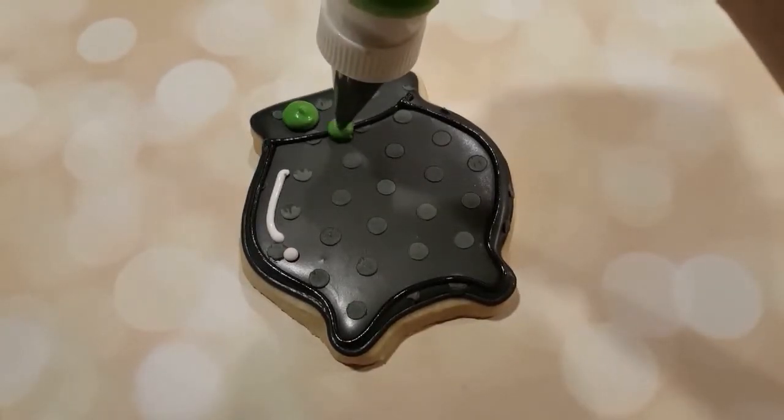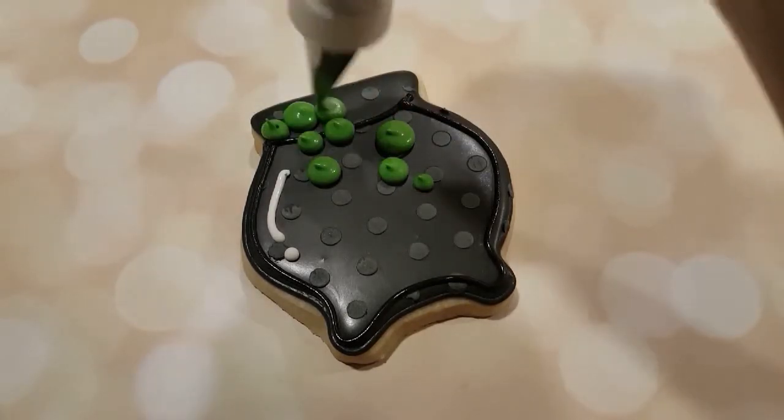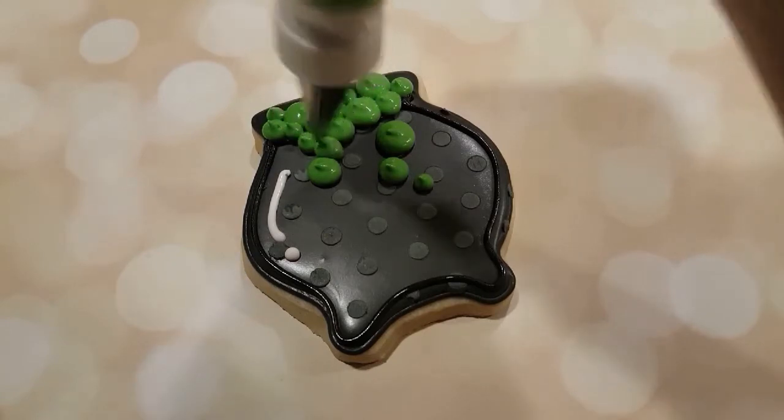Next I want to create all of the little bubbles. I'm using this nice slimy green color, creating different sizes of bubbles with a number four tip and a piping consistency lime green.